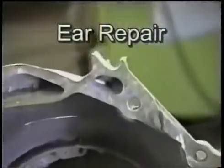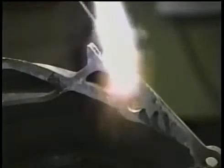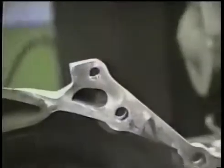When just part of an ear is missing, like in this case, a steel bolt, a nut, and two washers work easily to form a new one. After the broken area is tinned, the rod is melted over the bolt in between the washers. When cool, the bolt is removed and the ear is sanded and shaped.